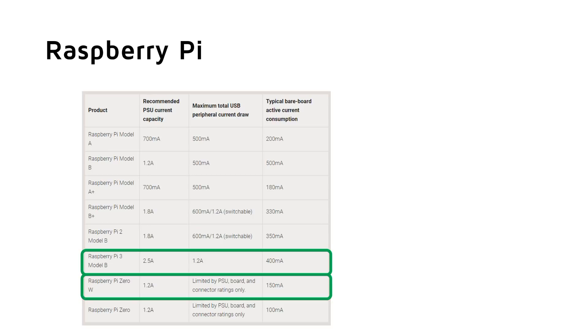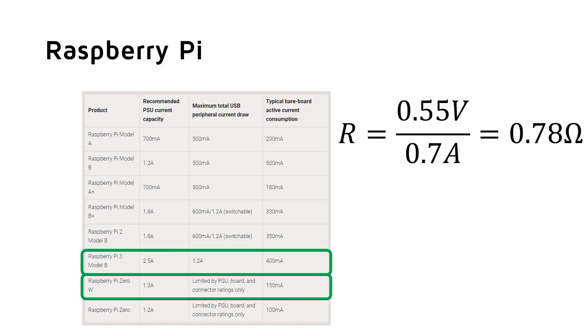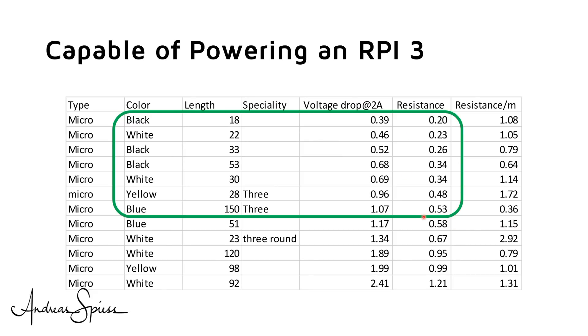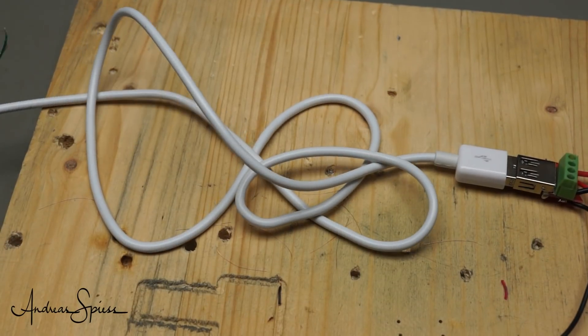What about the Raspberry Pis? I would put the Zero in the same category as the ESPs. The RPI 3, however, is a different case. The barebone RPI 3 already needs 400 mA and can quickly go higher with heavy computation or USB devices attached. So I set the threshold at 0.55V at 700 mA, which results in a resistance of 0.78 Ohms. Adding 50% margin gives 0.52 Ohms. Around 50% of the tested cables are still ok, including the long blue one. The crappiest cable is a white one — definitely not usable. So we will send it to hell.